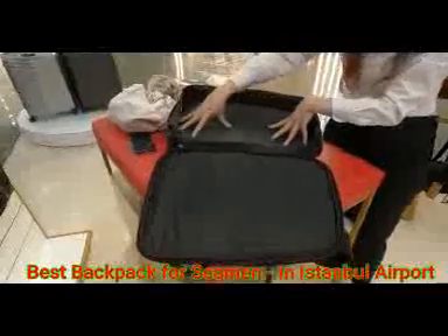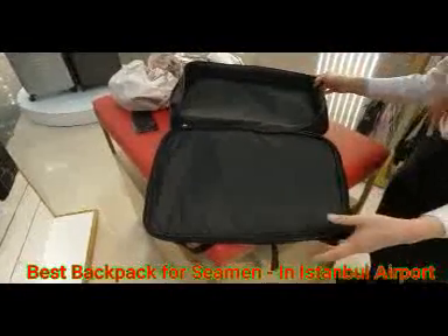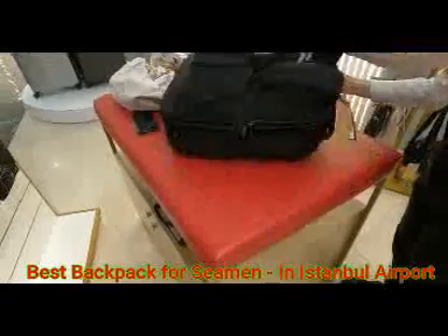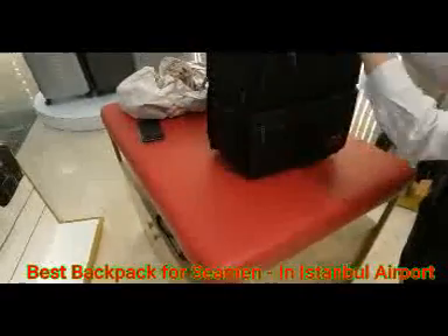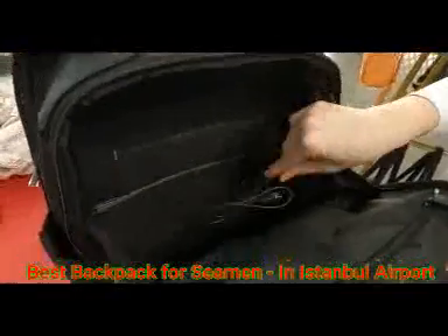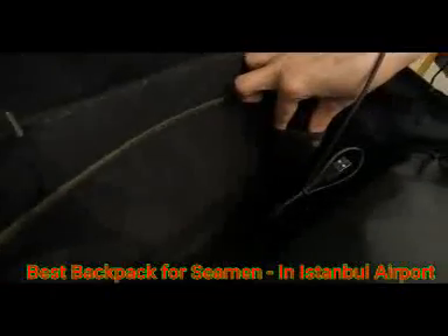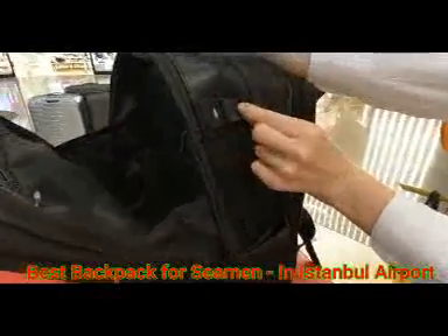You can put your shirt in here like a luggage compartment — keeping clothes separately from papers and other things. This is the main area of the back. And there's a USB cable connection — you can put your power bank in here in a separate space.